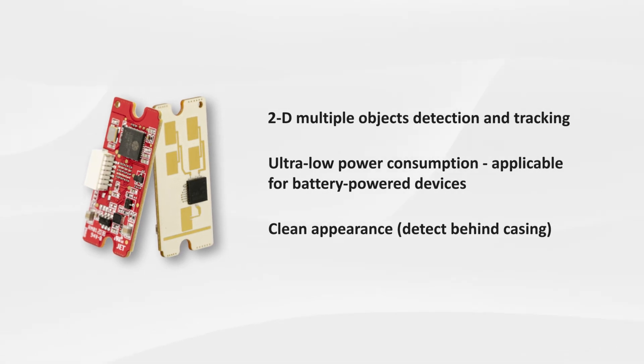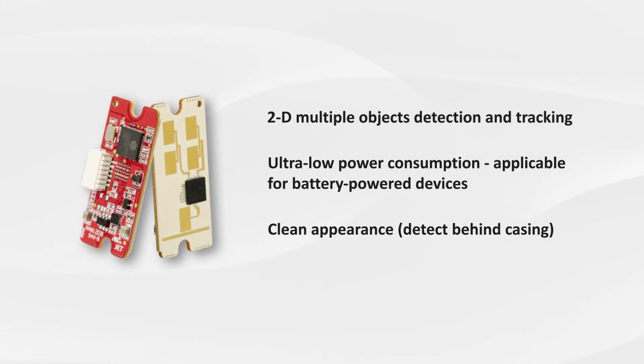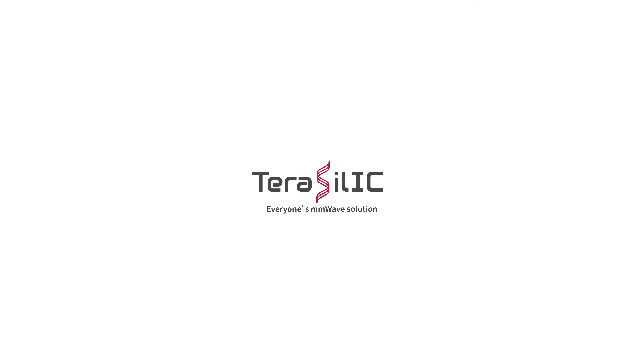Clean appearance, detect behind casing. Terasilic, everyone's millimeter wave solution.